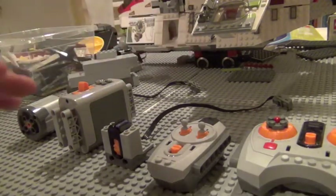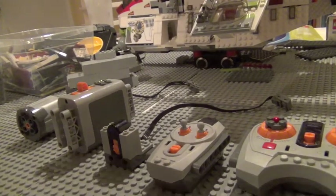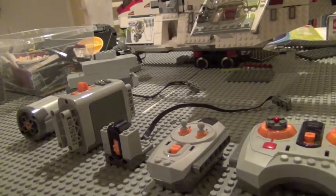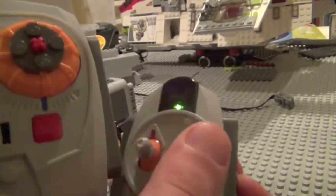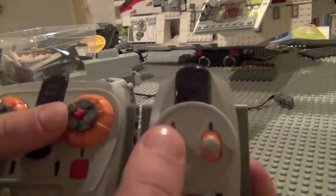So here you have basically the five electrical things you need. Most people don't have this, which is why I take it separate from all the Legos. First you'll need a speed control remote. You don't need all of these things — these basically do the same thing, except this one is speed control, so it's way better for opening doors.